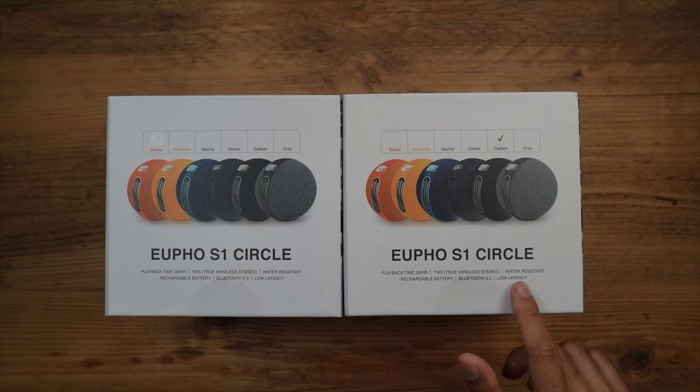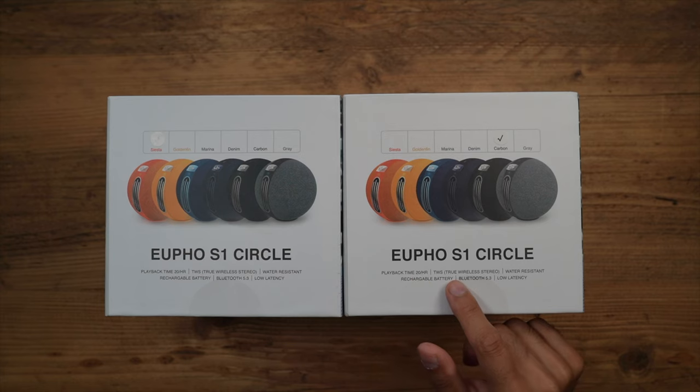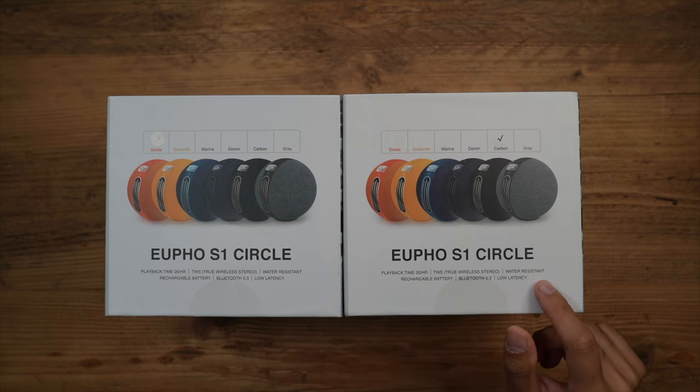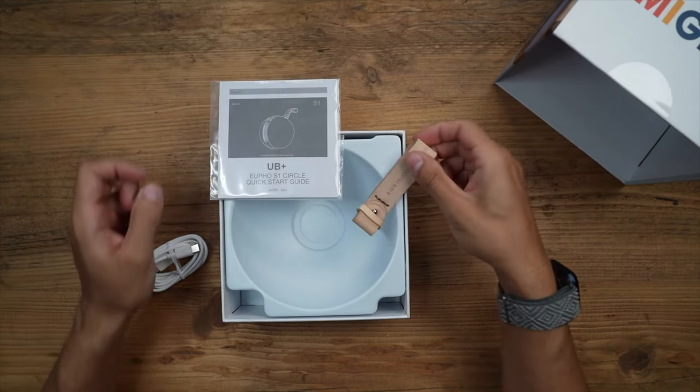Some of the key highlights: it has about 20 hours of playback time from three 2500 milliamp-hour battery packs installed inside. It is TWS capable, has IPX5 water resistance, and we'll talk about all of these later in the video.